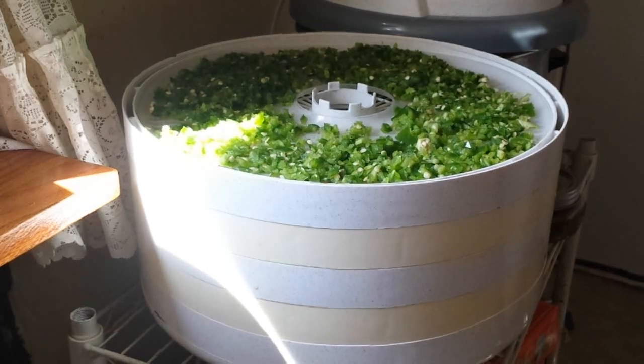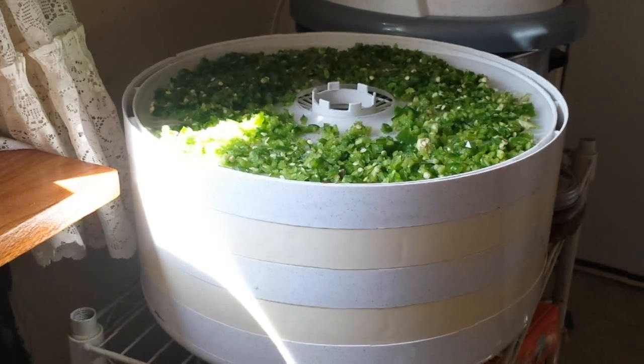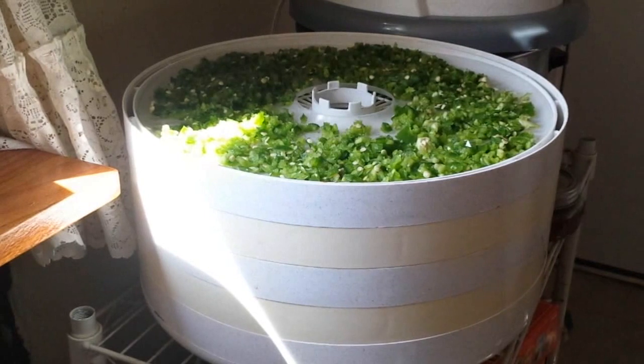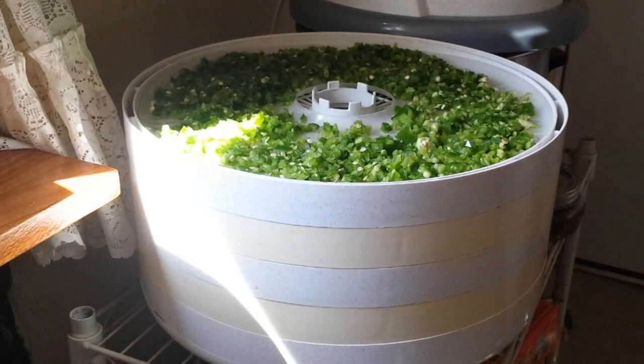I have jalapeño peppers on there because I don't use black pepper anymore — I just use this in its place. Black pepper actually bothers my stomach, but jalapeño pepper doesn't. I also have on here some green onions because I like to use green onion powder just like you would normal onion powder.